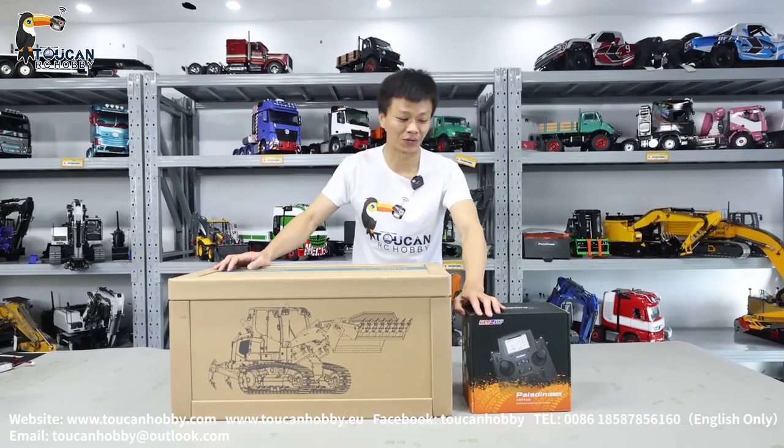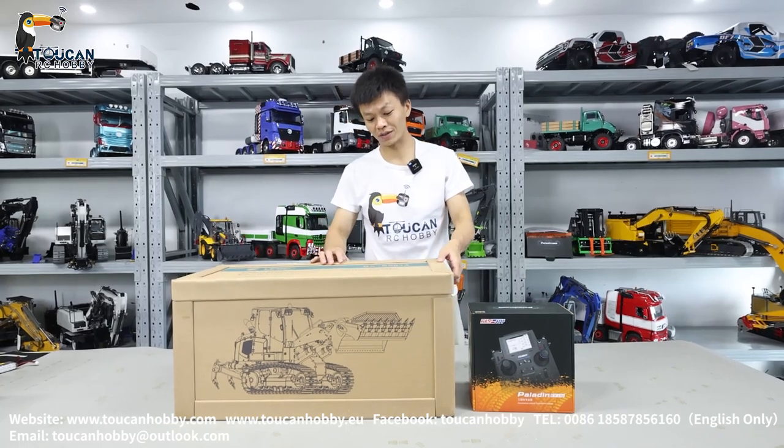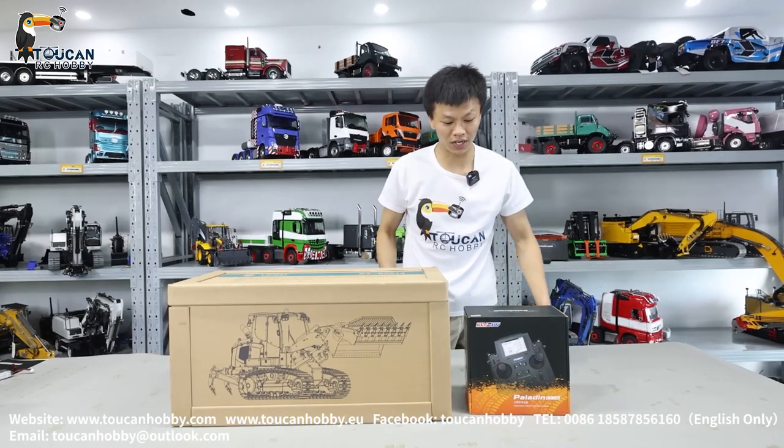Hello, good day all my friends. I'm Oliver from Token Hobby. Here we will unbox this loader from Lesu — it is the BA-B0014636 loader.